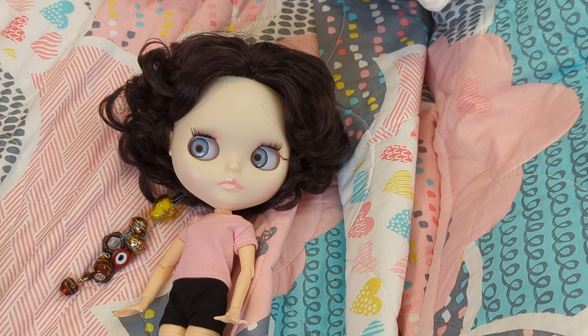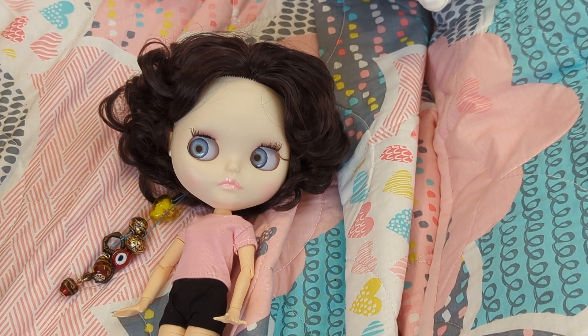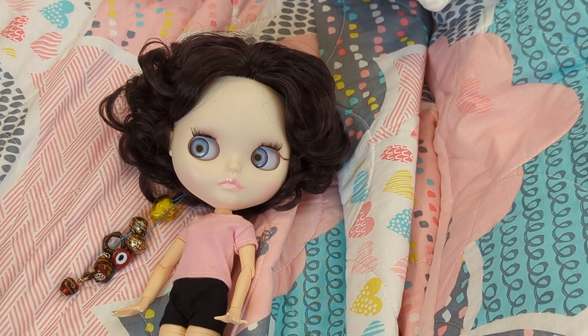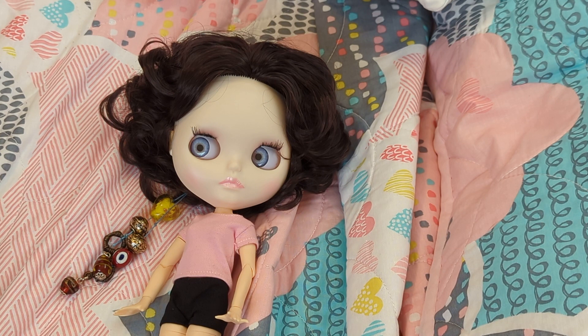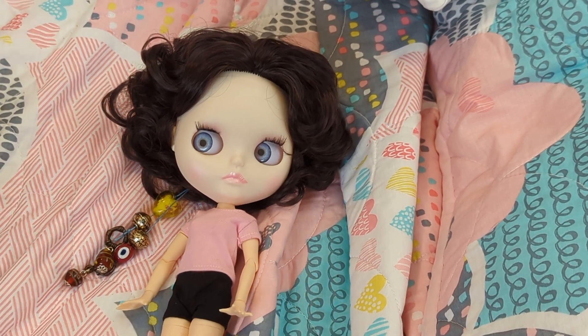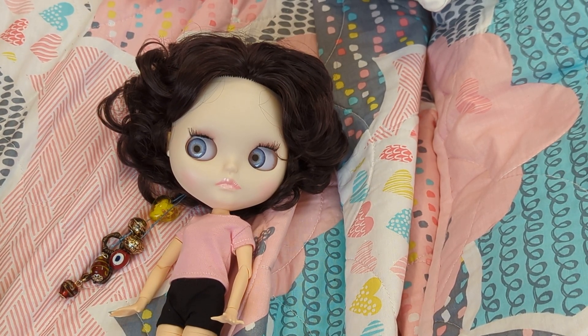I got her from a seller called Blythe by Kari — that's K-A-R-I. I only paid $50 for her. The factory Blythes on Amazon — I don't even know if there's such a thing as fake Blythes; I just don't know anything about these dolls. I decided I would try not to make too big of an investment in case I didn't like it.